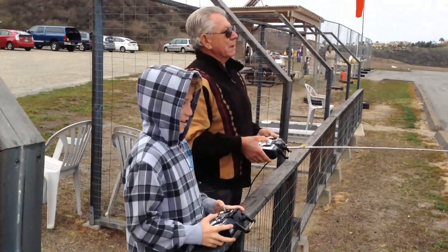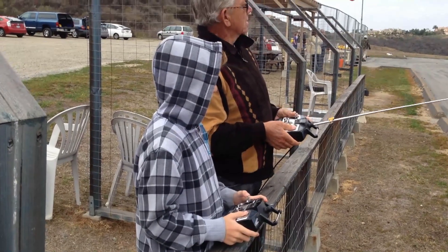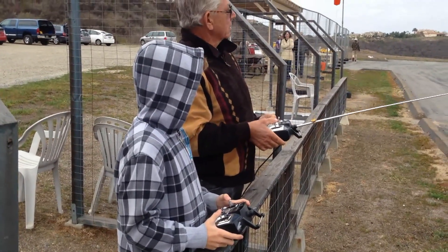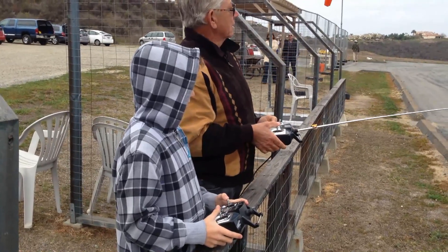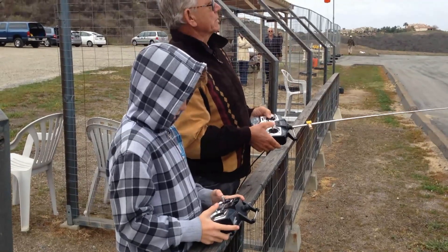You ready? Look at the airplane. Okay, I'm ready. Go ahead. Turn it back there. A little up elevator. Help me — I got it. I'm scared. Back off the throttle a little bit. Too much throttle?